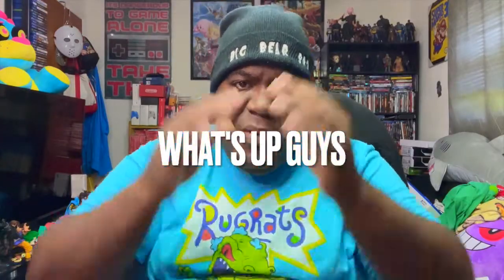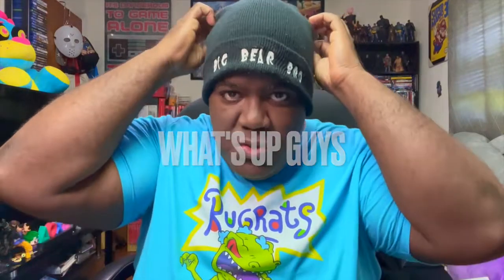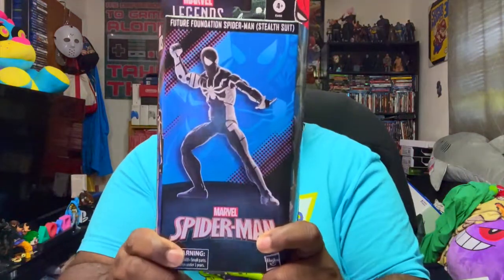What's going on y'all, what is up! It's your boy Big Bear in the house. Today is Monday, and right here for all my action figure lovers — you guys already know. I love all you guys that come here to support by watching, sharing the videos, and leaving likes.